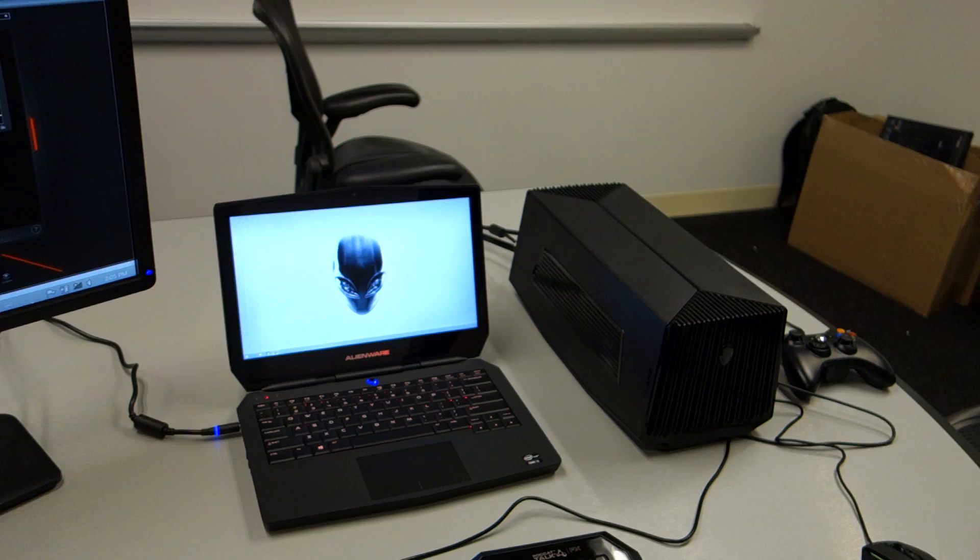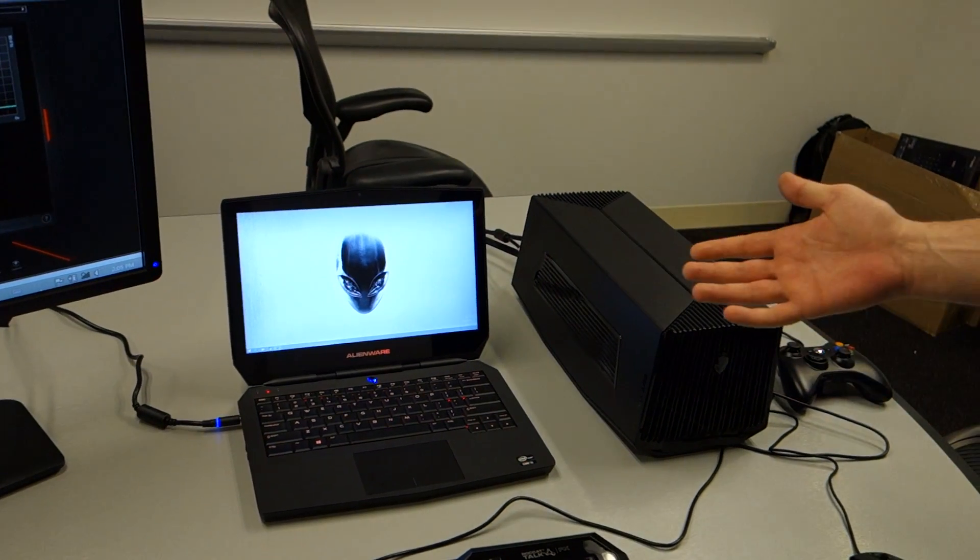The QHD panels are also touch, so you'll actually be able to use a touch panel. It's the first time that Alienware has gotten into touch, but with Windows 8 and all the great benefits of touch, it really is the right time to do it.